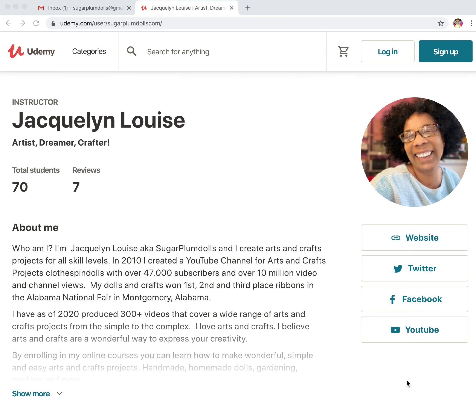I'm so glad you could join me today. I want to share with you my latest, updated, most newest courses online.